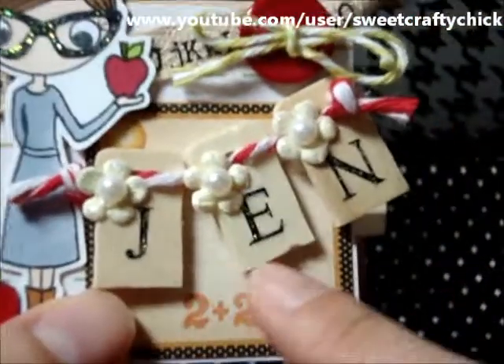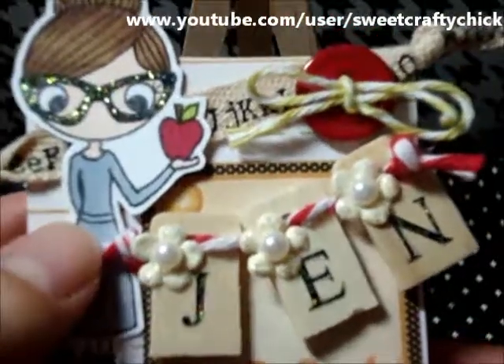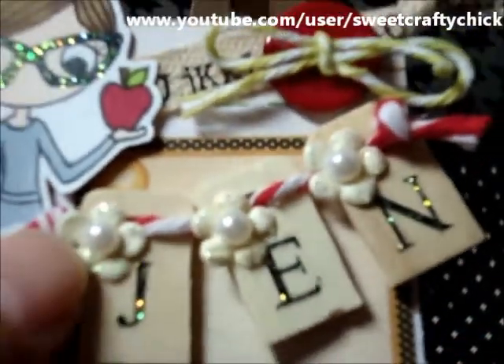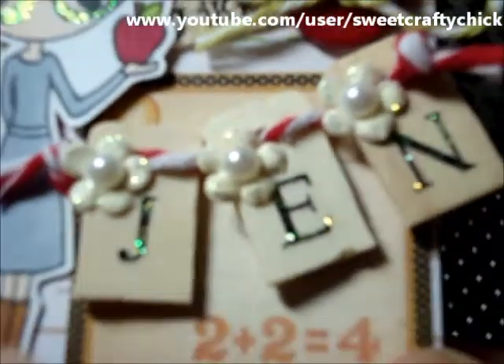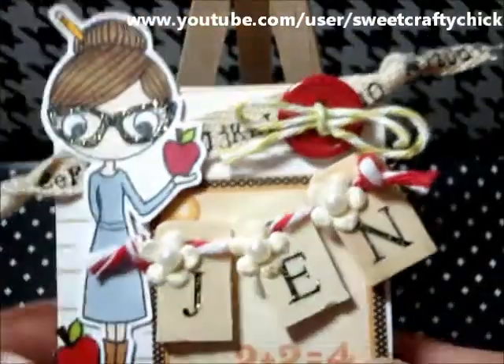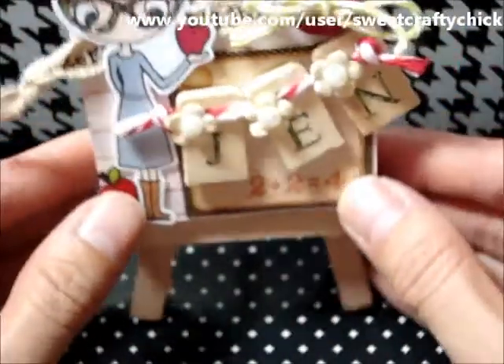I put these wood pieces that have holes in the top and strung them on some twine. And I put some baby Prima flowers with half-back pearls in the center. I put stickles on the letters as well, and I put a button with some twine. I think it's super cute and I hope she likes it.